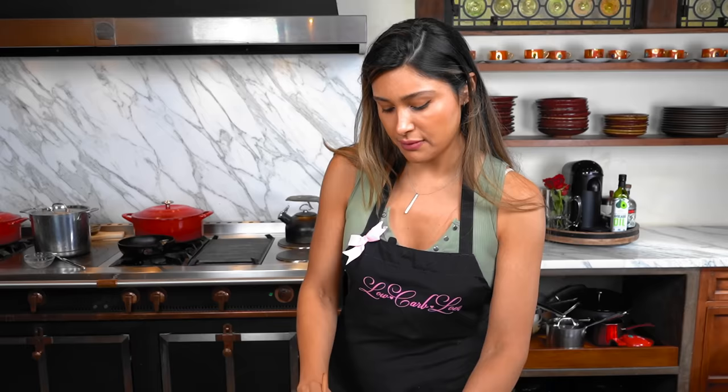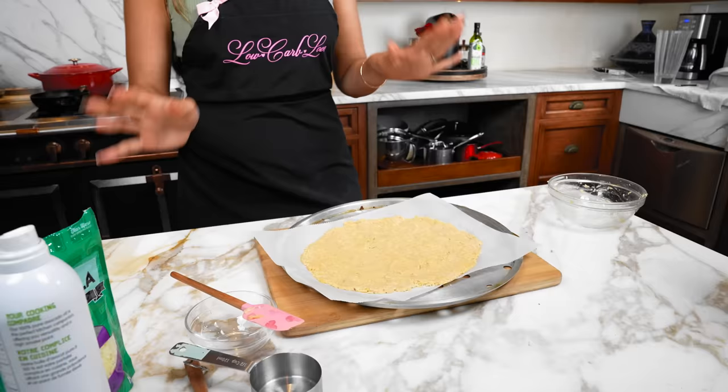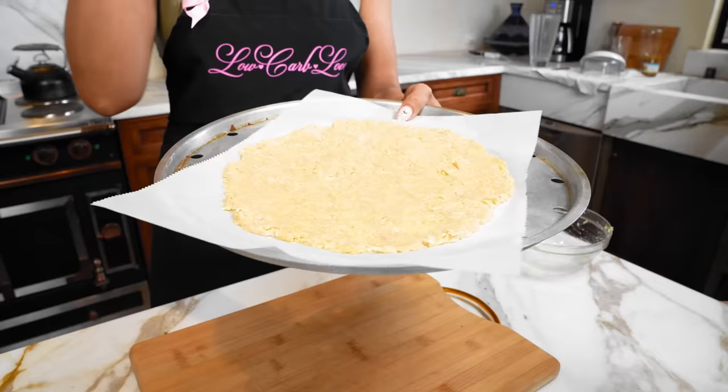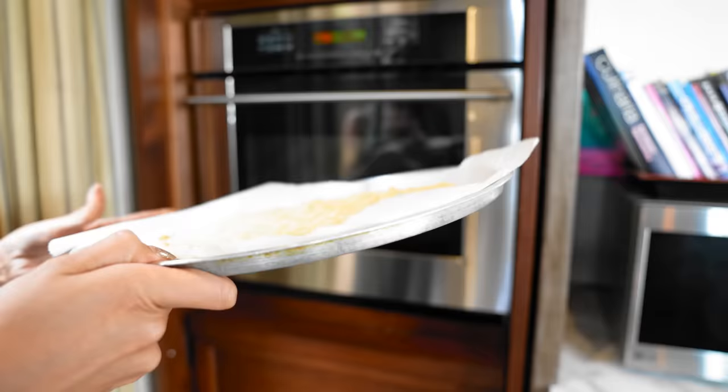We're aiming for a shareable pizza — I'd say this is a medium sized pizza, unless you're really hungry and doing one meal a day, then you could eat the whole thing. With all the toppings, I think this is good for two people. Let's go ahead and bake the crust for about 10 minutes at 475 because it's a quick bake.